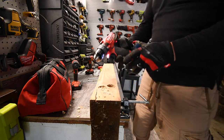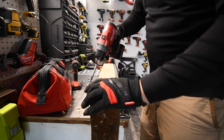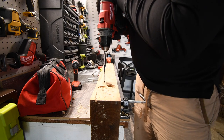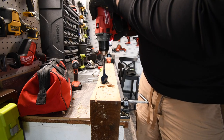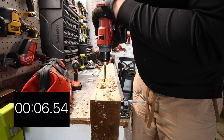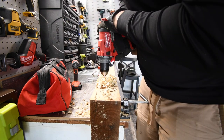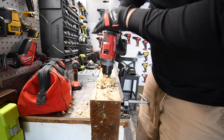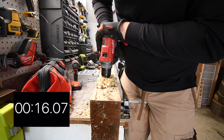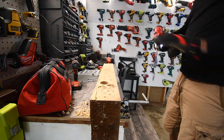Now trying a 1.5-inch Bosch spade bit. Battery on Milwaukee is at three bars, Hilti also at three bars. Trying speed two first, then speed one if needed. Milwaukee completed it on speed one — making sure the clamshell didn't break apart.